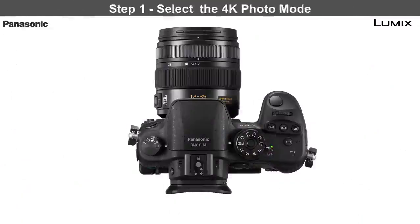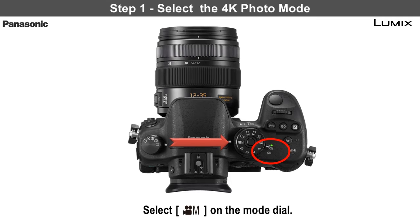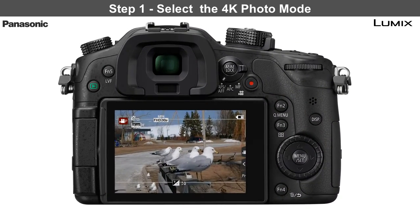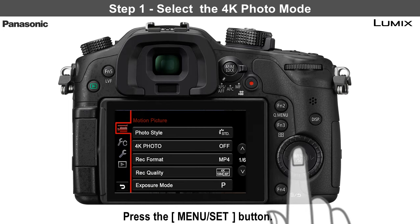The first step is to select the 4K photo mode. While the camera is turned on, make sure that the dial mode on the camera is set to the movie icon. Then press the menu set button. The motion picture menu appears.